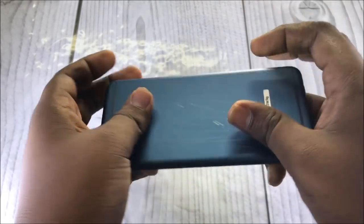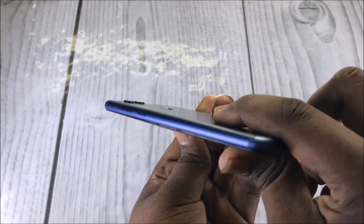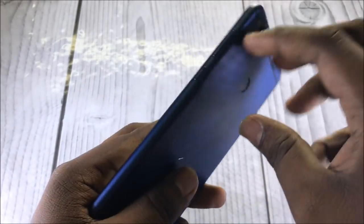Now for the bend test. There was no crack or breakage, but the display did separate from the body. This is not a critical issue — it is easy to snap it back to the body again.